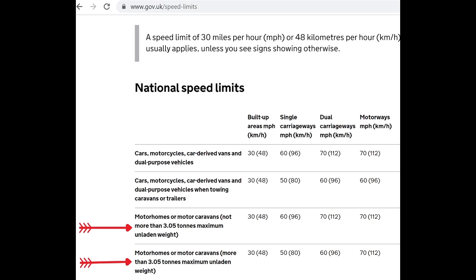If however your motorhome is like mine and it's over 3.05 metric tons unladen weight, the speed limits are lower: 30 miles an hour in a built-up area, 50 miles an hour on a single carriageway, 60 miles an hour on dual carriageways, and 70 miles an hour on motorways.